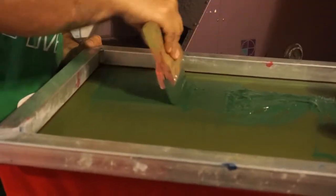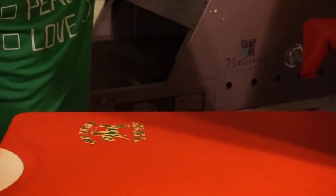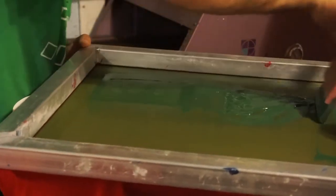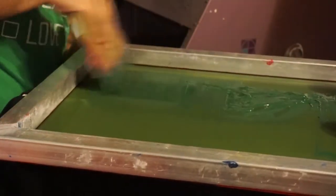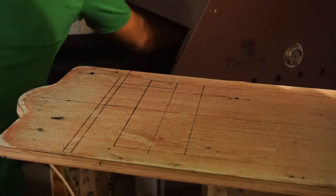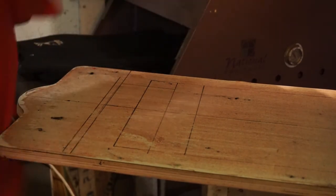Here's the second color. This one just gives two colors, it's ready to go and load another shirt.